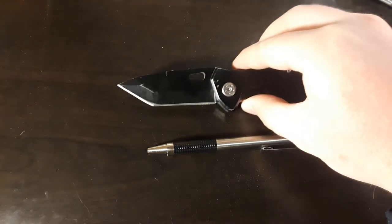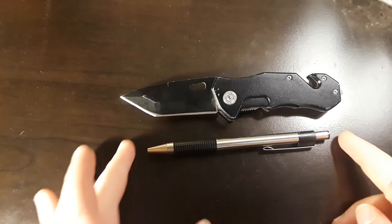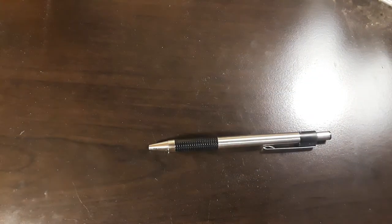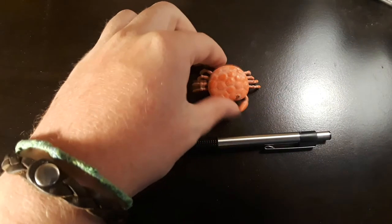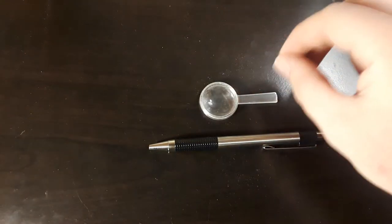First off, size comparison. Here it is compared to our utility Ninja Knife Tanto Liner Lock. Very nice. Here it is compared to a crab. Here it is compared to a miniature magnifying glass.